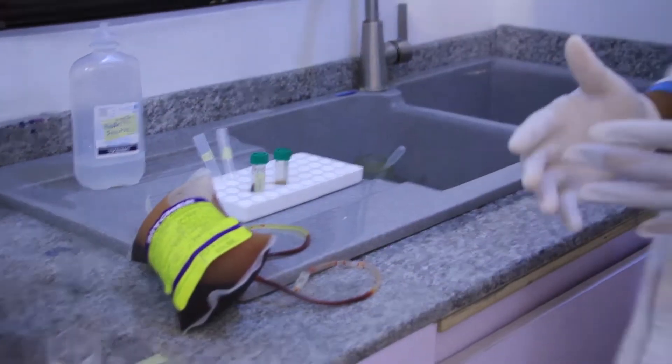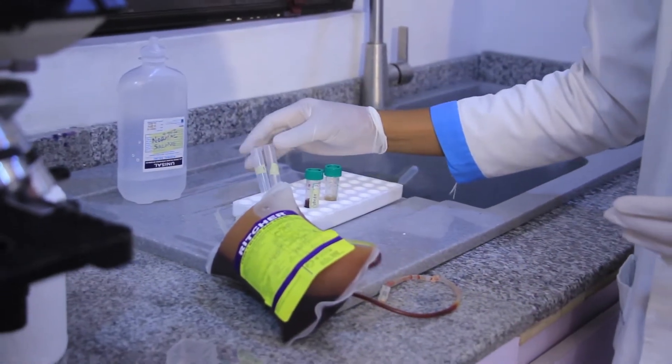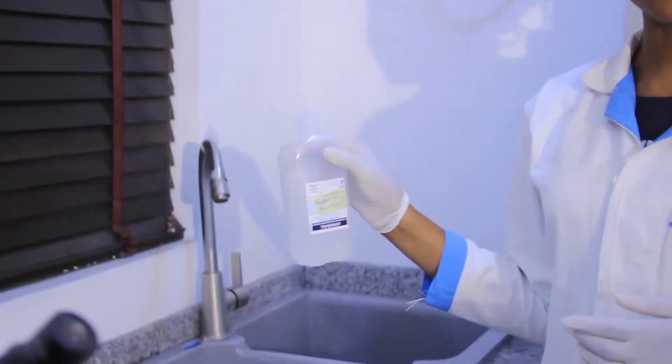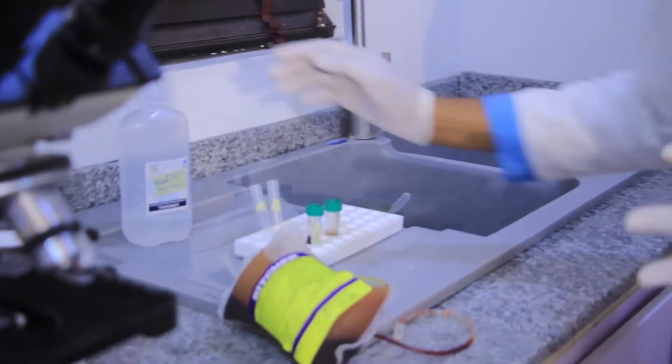The first thing we do is to label our test tubes. I have test tube 1 — that's the first step — and test tube 2, that's the second step. The first step is to wash our donor's red blood cells. We're going to be washing it 3 times using 0.85% normal saline.